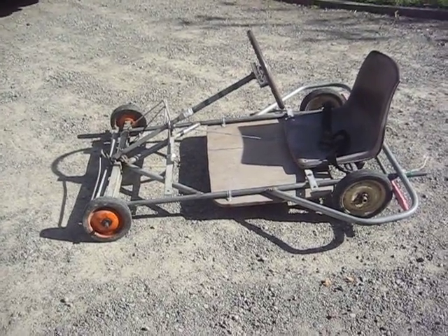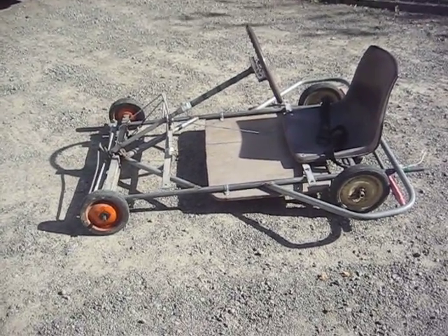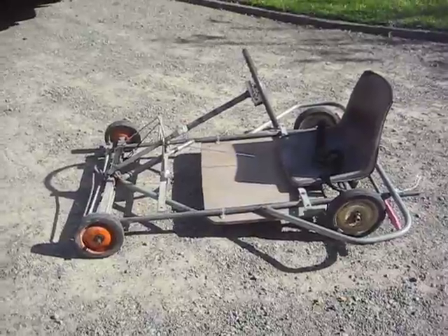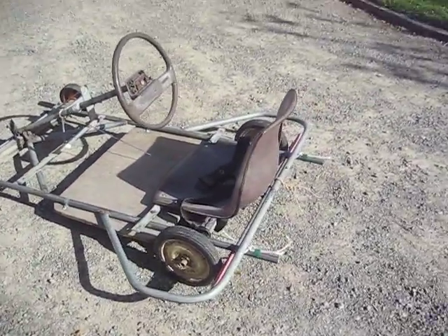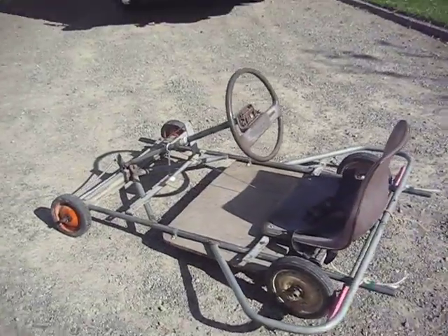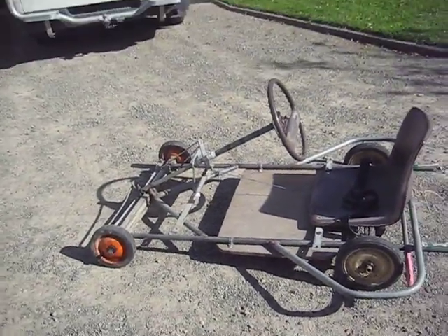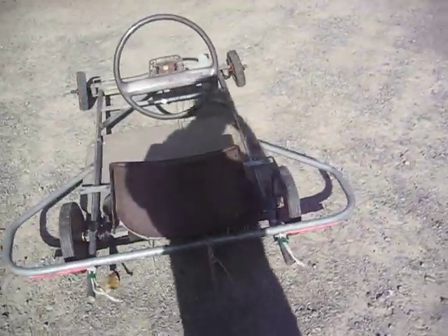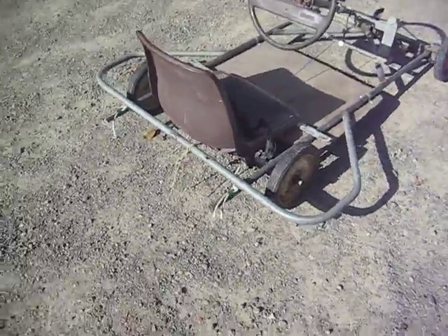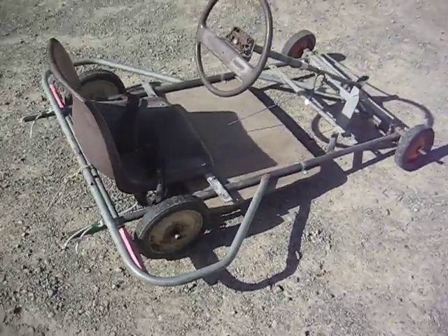Here's the go-kart. It's all completed now. I was thinking about putting a motor on it at one stage, but decided that a motor wasn't a very good idea because I had one on there before. Me and my mate put it on. But the engines keep breaking down, or something doesn't line up with something else and it just doesn't really work.